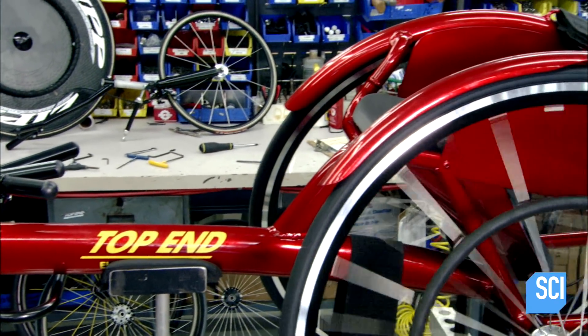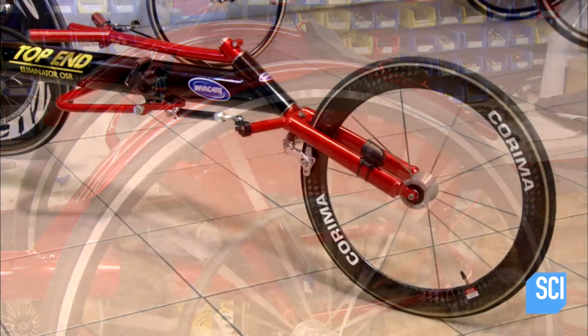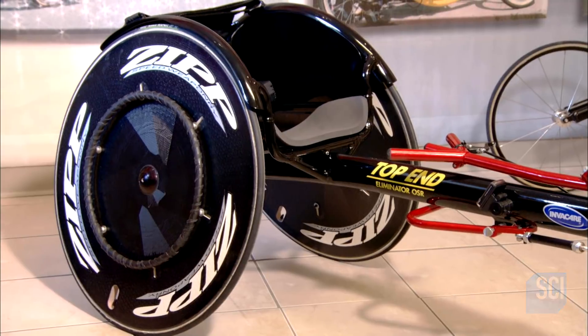An elite athlete will buy a new racing chair every year. Some choose rear wheels made of lightweight carbon fiber, because any advantage is welcome in the push to win.